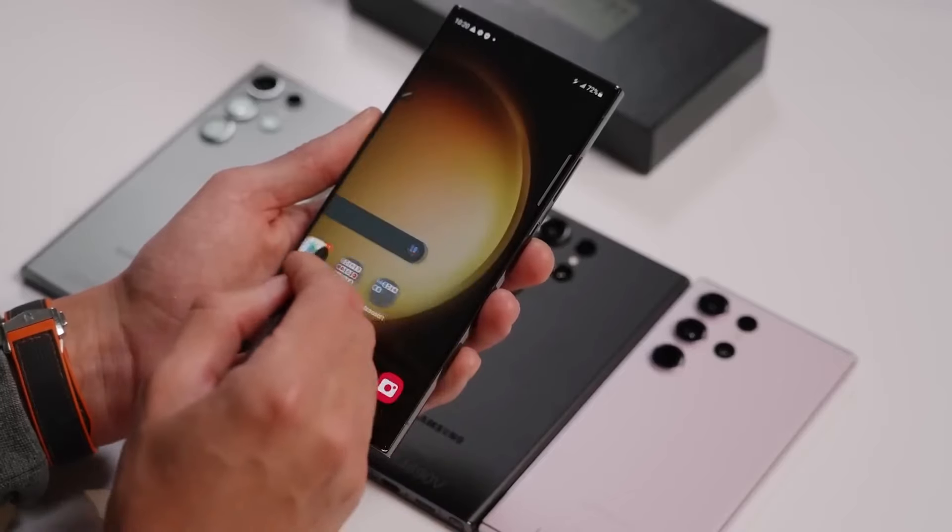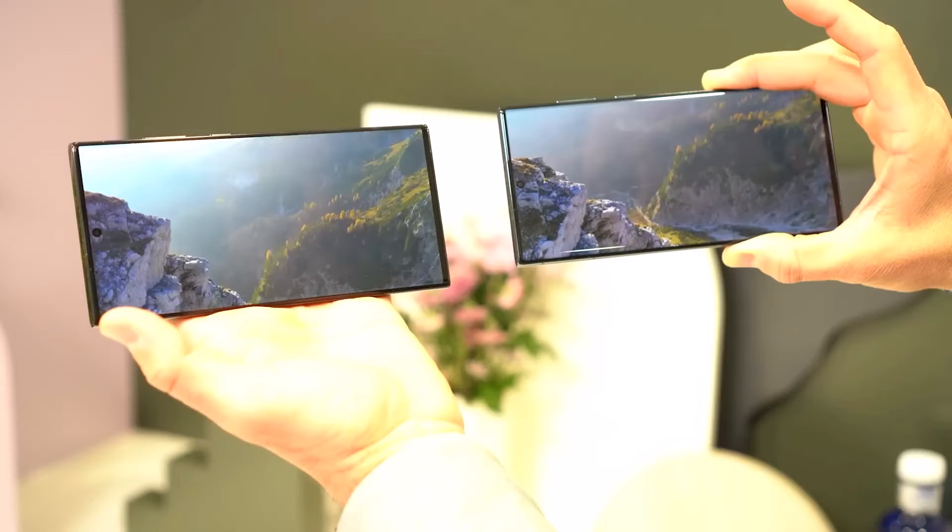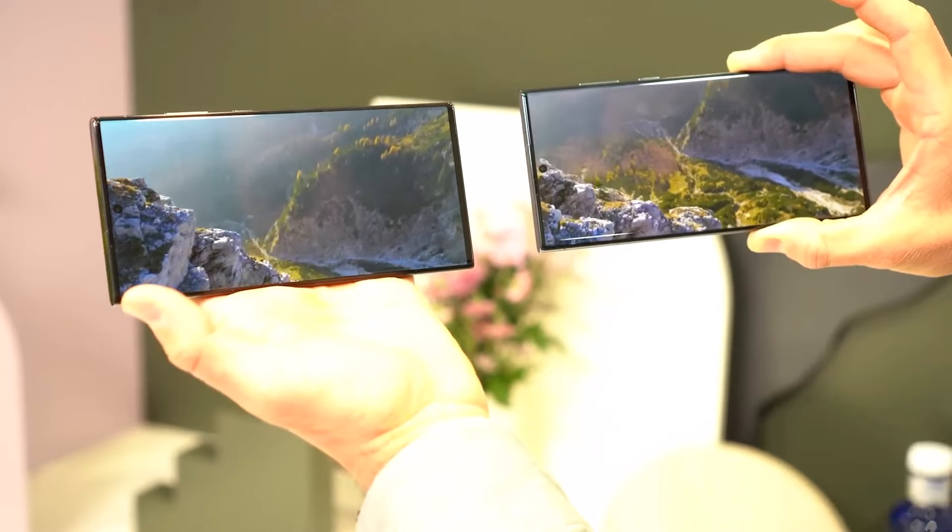The screen on the S24 Ultra is going to be super bright, much brighter than the S23 Ultra. This will make everything you see on the phone look more colorful and lively.